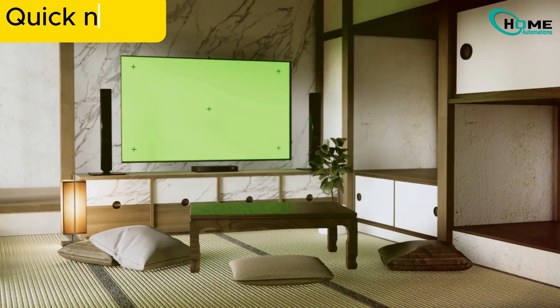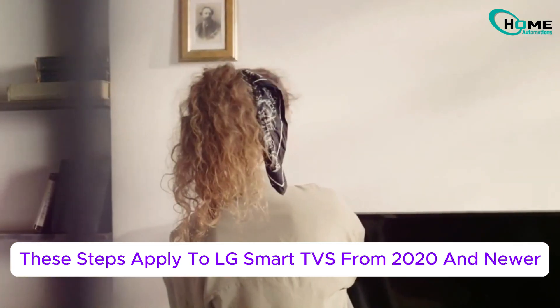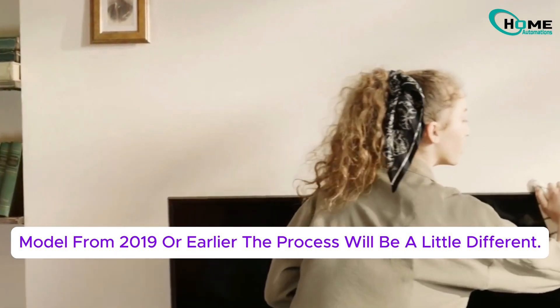Quick note: these steps apply to LG Smart TVs from 2020 or newer. If your TV is from 2019 or earlier, the process will be a bit different.